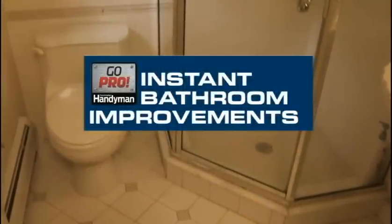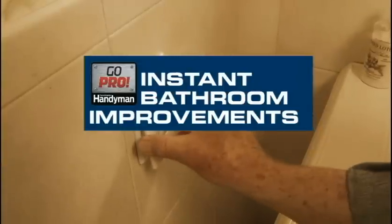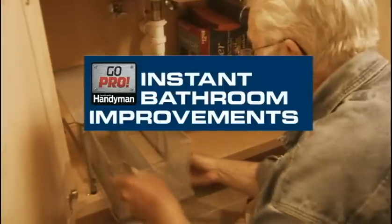Is your bathroom in need of a quick pick-me-up? Here are five easy-to-do projects that won't eat up an entire weekend or deplete your wallet.